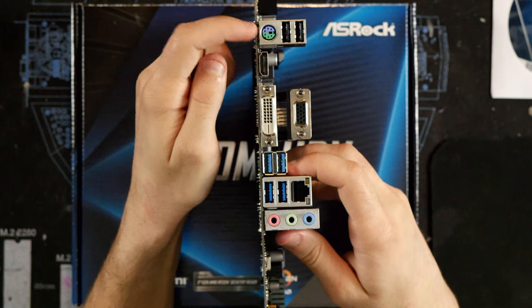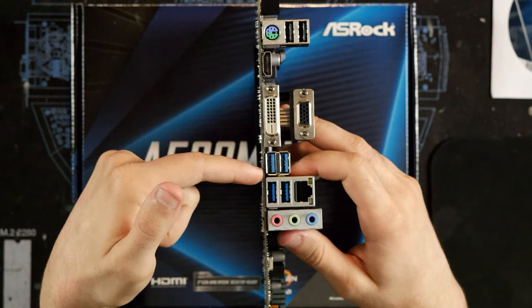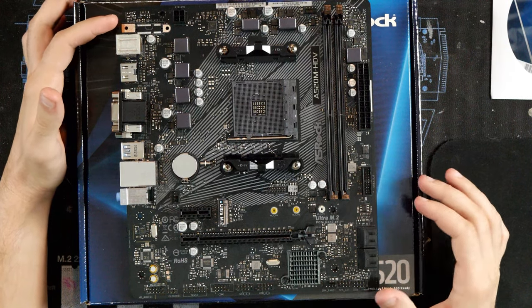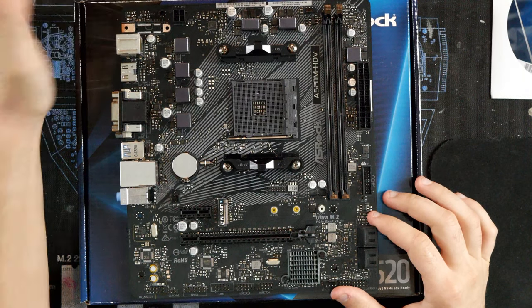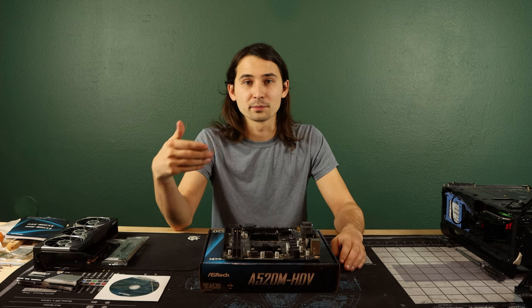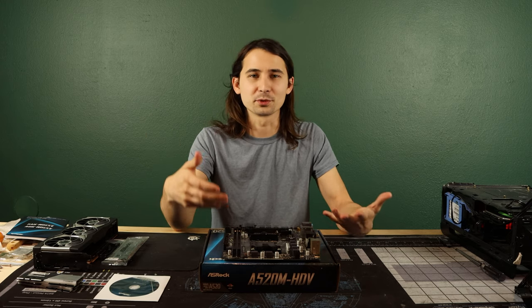For the rear IO, we have a PS/2 port, two USB 2.0s, an HDMI, a DVI, a VGA, four USB 3.0s, Ethernet, and some basic audio jacks. If you spend a few extra dollars and get the AC edition, you'd also have Wi-Fi. Pretty basic, but for most systems this is all you need — you've got front panel USB and audio jacks, a USB 3.0 out front, dual channel RAM, and fan splitters are always an option for more fans. So honestly, how much more motherboard do you really need?